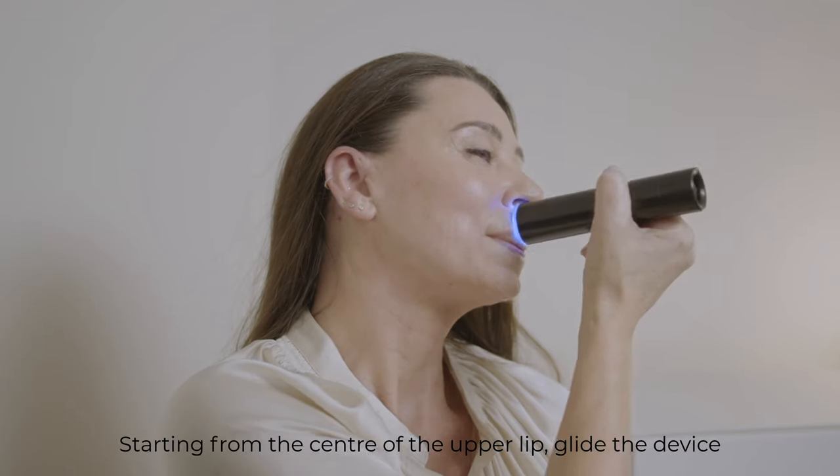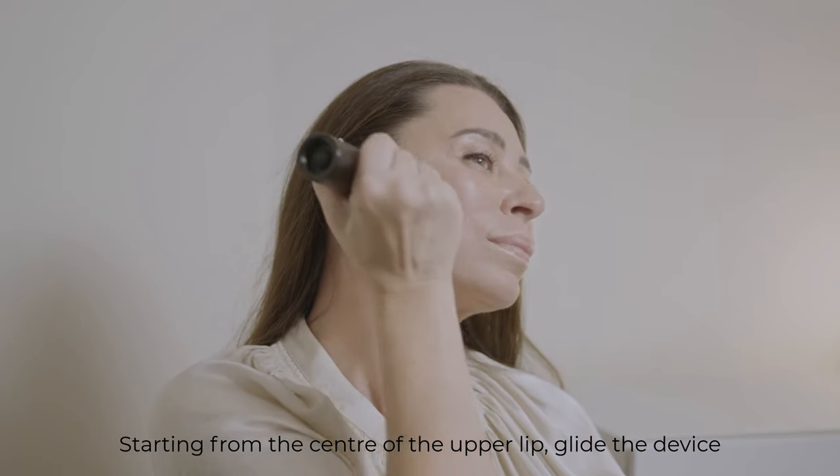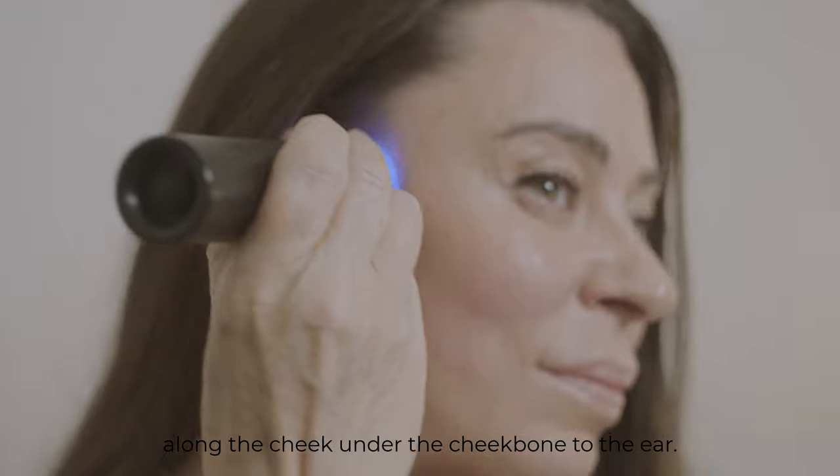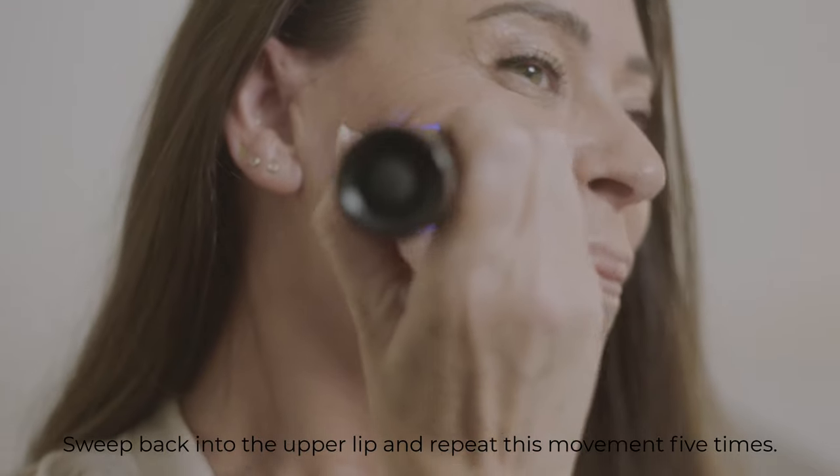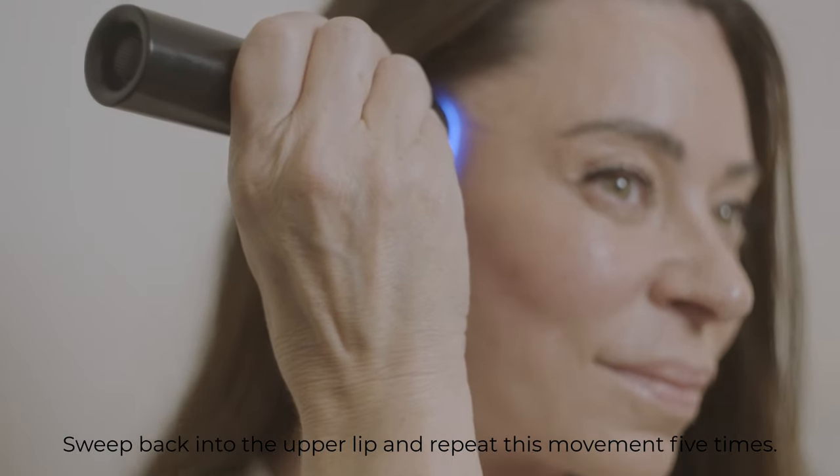Starting from the center of the upper lip, glide the device along the cheek under the cheekbone to the ear. Sweep back into the upper lip and repeat this movement five times.